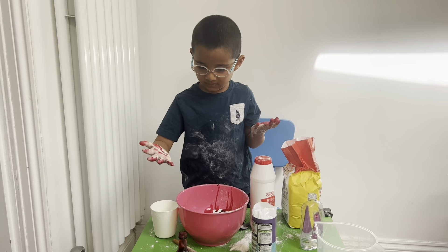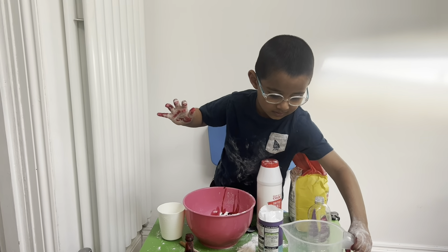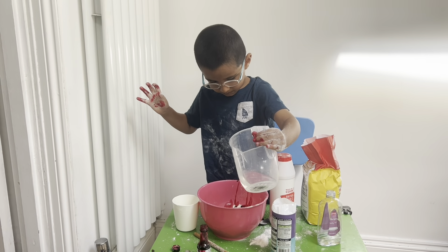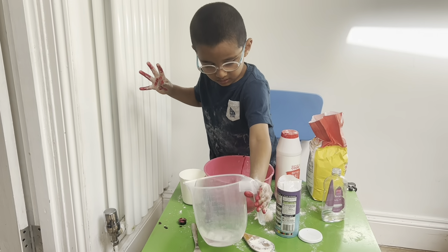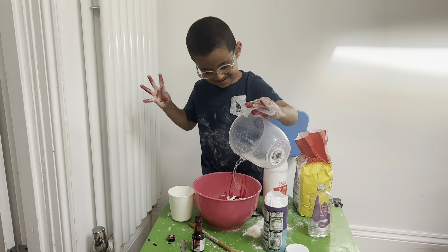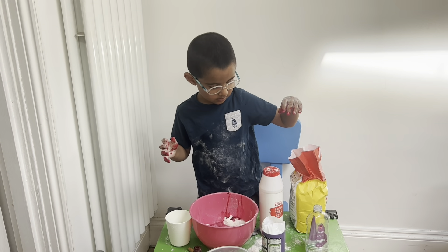Can you add some teaspoons of food colour now, Aidan? Or you can just do some drops like that, or you can do a teaspoon. You can use the cap to measure it. Oh, that's one. Sorry. It's okay, don't worry about it. It's still full. It's okay. I think it's going to be a bright pink. A light bright pink. That's fine.